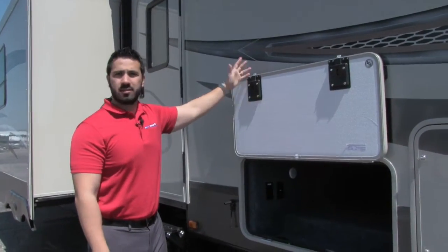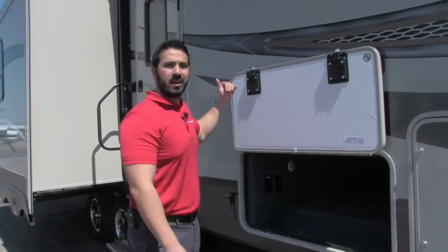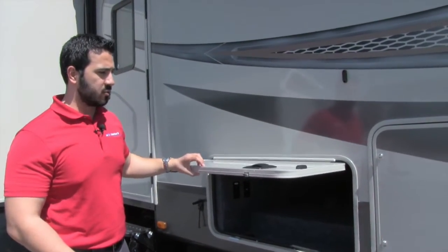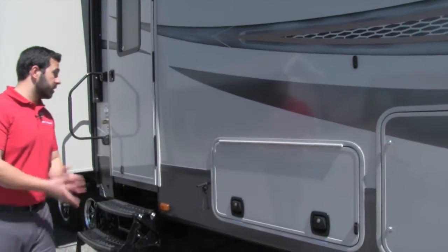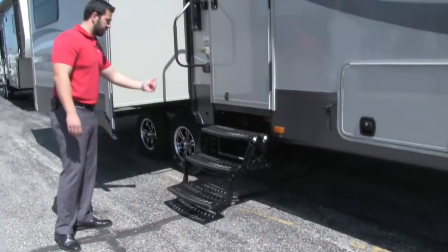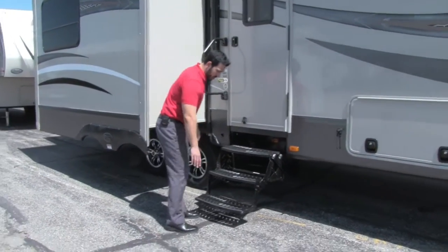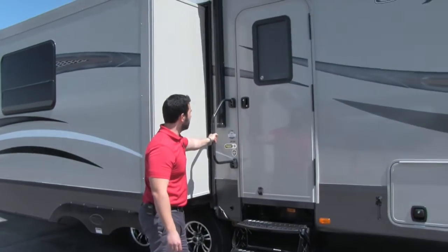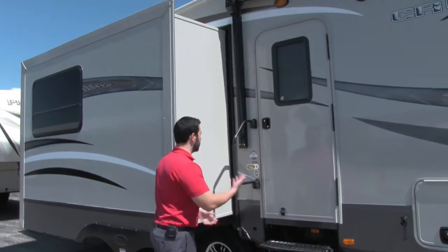Notice the door uses magnets — fantastic, no worrying about breaking clips. It's also a slam latch baggage door, so you just drop it and it does the rest. Getting into the coach is nice and easy too — you have three steps, with the first step nice and low so you don't have to hurt your knees, and a grab handle to assist you entering the coach.